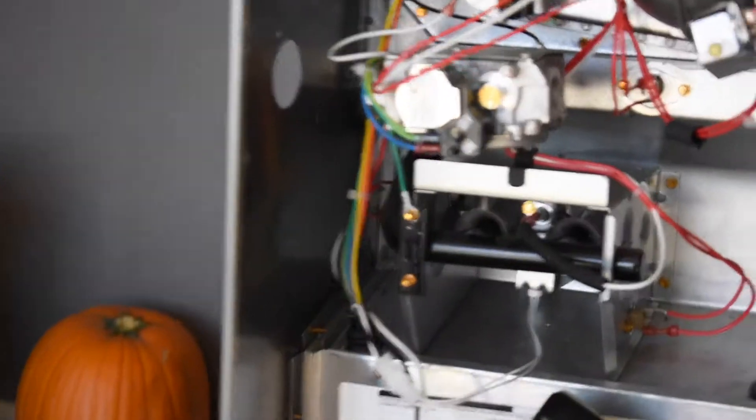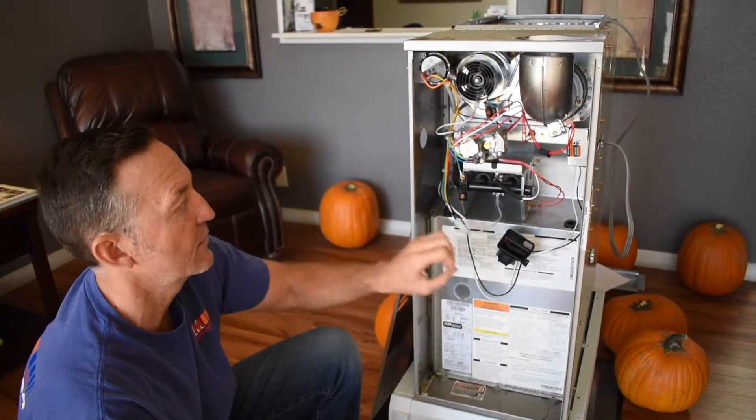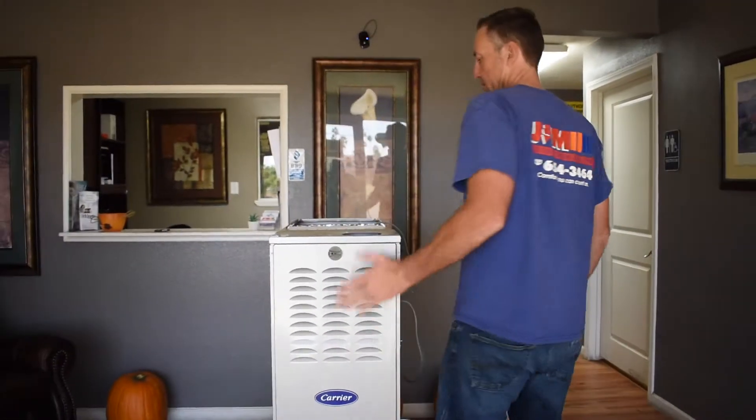Once you see the glow, that means your hot surface igniter is working correctly. After that, it should open the gas valve and then you should have a nice blue flame. There you go — replace the front door and you should be all ready to go with your repair on your furnace.